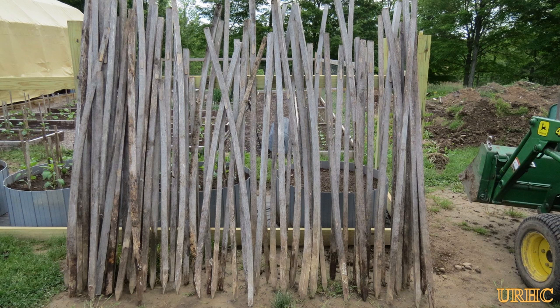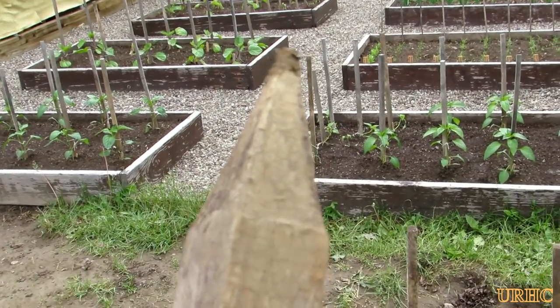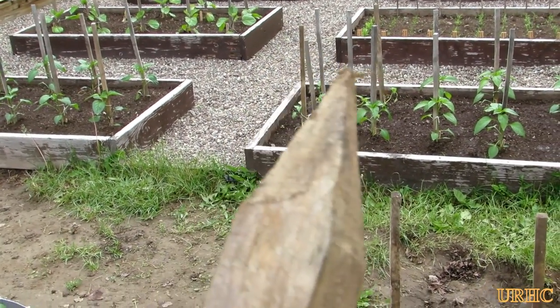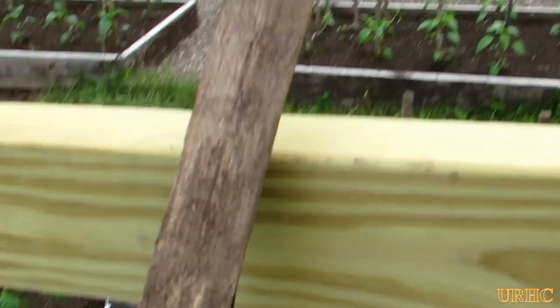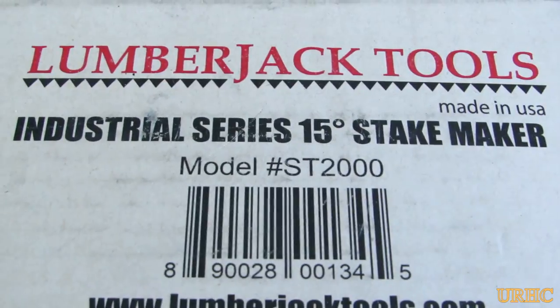Time for some new tomato stakes for the garden. You can see my old ones - they were cut out of an old cottonwood tree that came down a couple of years ago, and they're all just so warped now you can't pound them in the ground. I wanted to do a better job of pointing the new ones, so I decided to order one of these Lumberjack tool pointers.